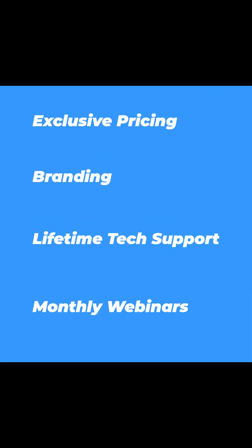I'll put a link down in the description below to check out our dealers program, but you can expect some really awesome benefits, like exclusive pricing, branding on select products, lifetime tech support, and access to exclusive monthly webinars.